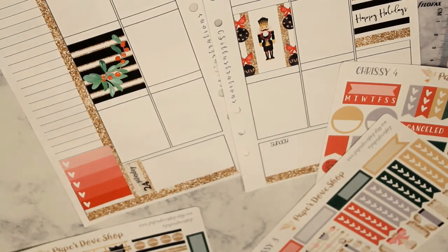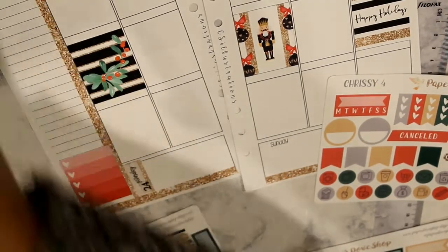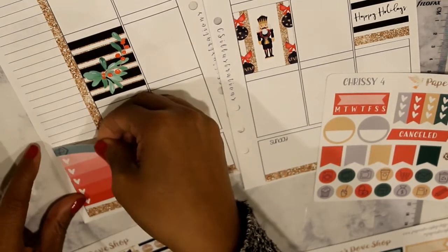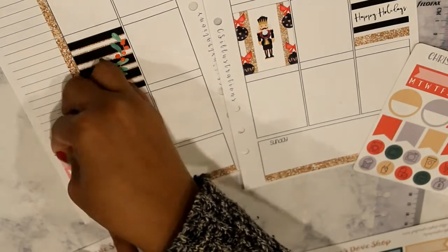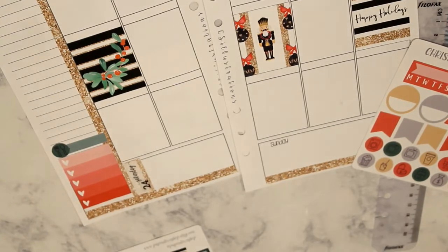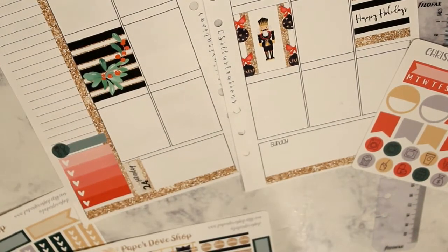I'm doing this voiceover at night so I can get this loaded, and I am so tired — so tired that I'm watching this and falling asleep listening to the music. I'm going to use a little fork and knife icon and write 'meals' on that.